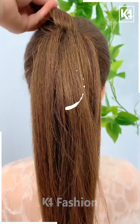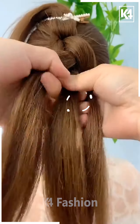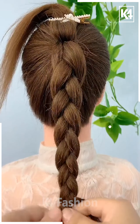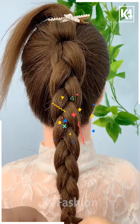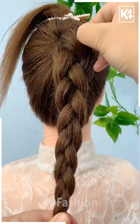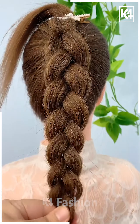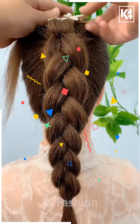This hairstyle is best suitable for medium length hair. First, make a high ponytail, then separate some hair strands from the top and convert the rest into a classical braid. Once the braid is ready, loosen it — this will give more volume, and voluminous hair looks more attractive.